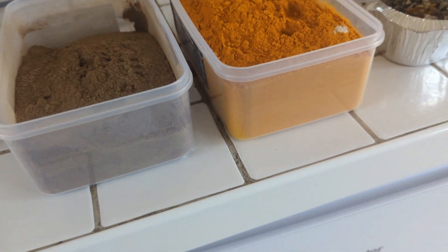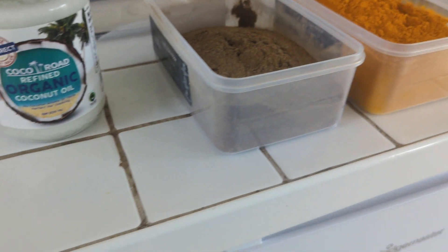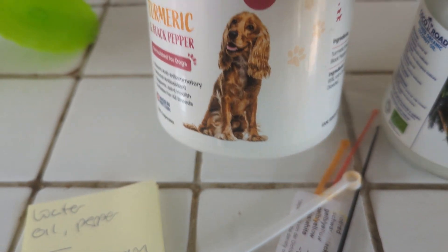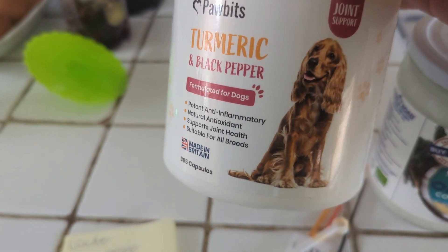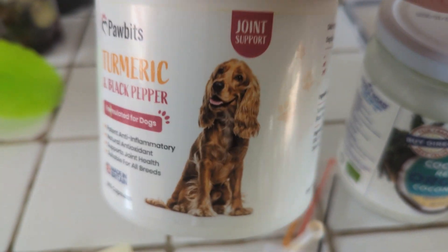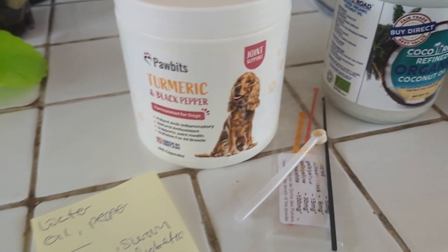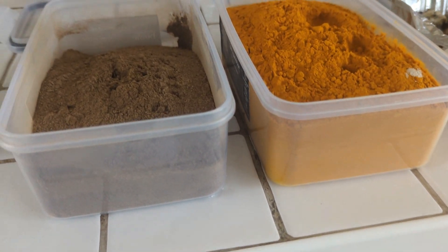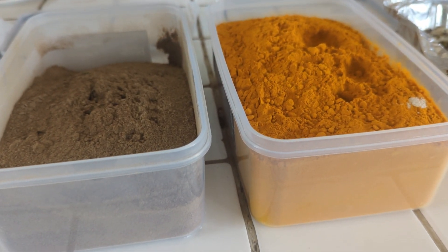I started using it in tablet form and I get these off Amazon — they're listed in the description. They were brilliant, they were working absolutely brilliantly, and there's no reason not to use them, but I have gone on to using just the actual raw ingredients.